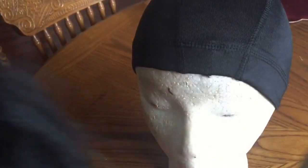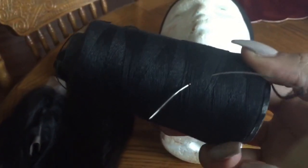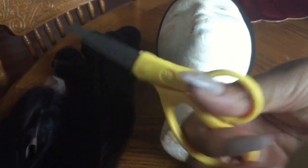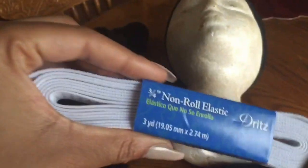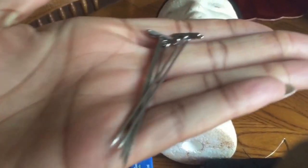First, you will need a mannequin head, a nice wig cap, and your lace closure that you'll be using. You will also need your hair weaves, ladies. Some needle and some thread — I prefer to use a big needle, just easier for me. You also need some sharp scissors so you can get some business done. And these two things are optional: some elastic banding, and some pins or needles to keep the wig from shifting.